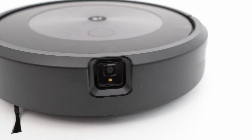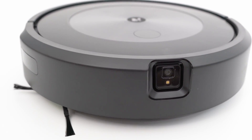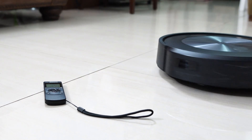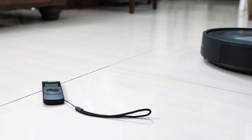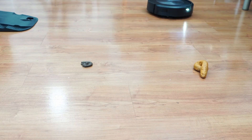iRobot moved the J-series camera from the top to the front to accommodate the obstacle-avoiding sensors. The front sensors also doubled as the primary navigational sensors of these J-series robots. Both are the only Roomba options with obstacle avoidance, and the best I've tested so far, with their ability to evade things like pet feces and stretch wires.